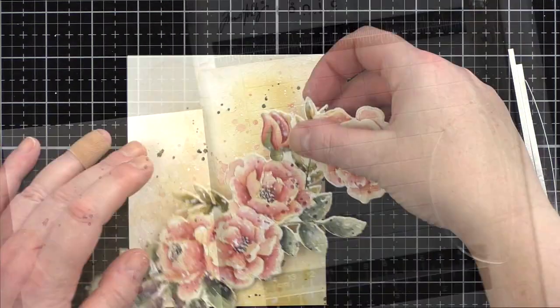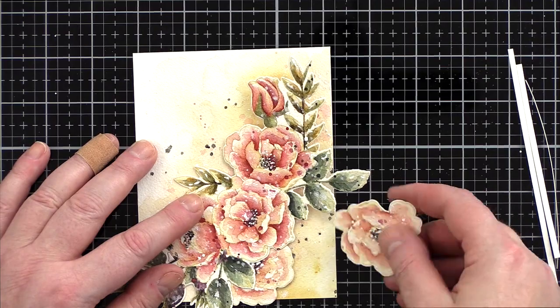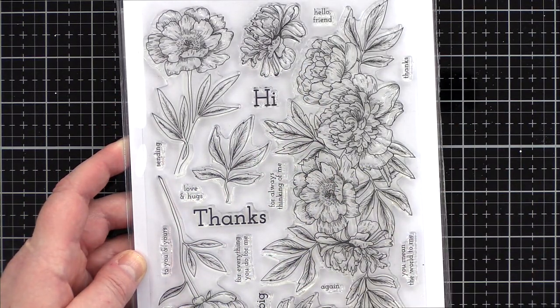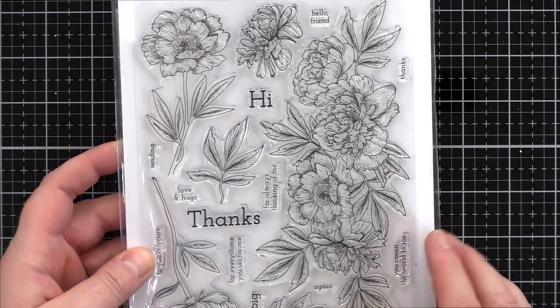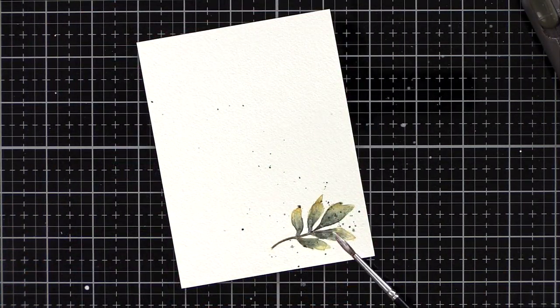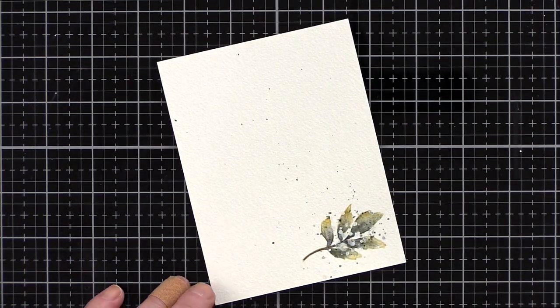I trimmed the background to be four and a quarter by five and a half inches and then started arranging the flowers on the panel. I realised I wanted a few more leaf sprigs and so turned to the Beautiful Flowers 2 set, which has a few options and also matching dies. I stamped and watercoloured a leaf sprig and splatted liberally as before, then die-cut it with the matching die.